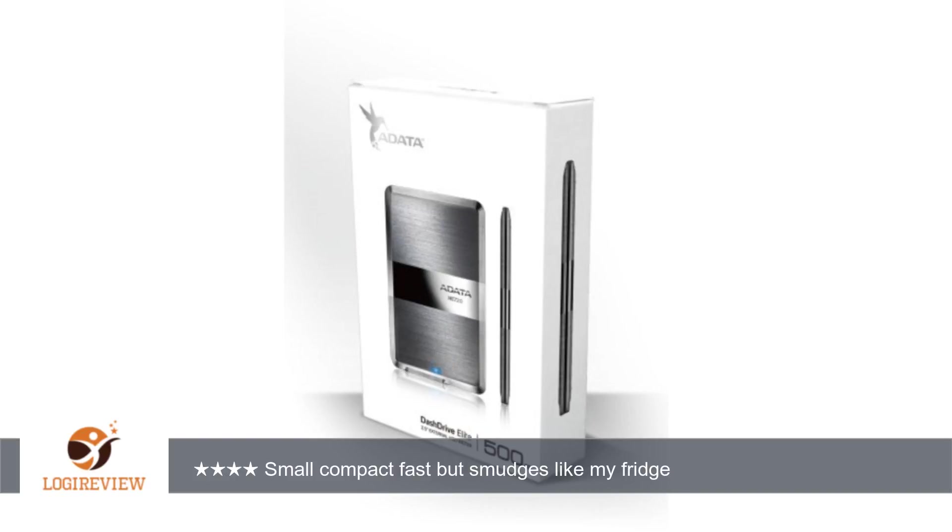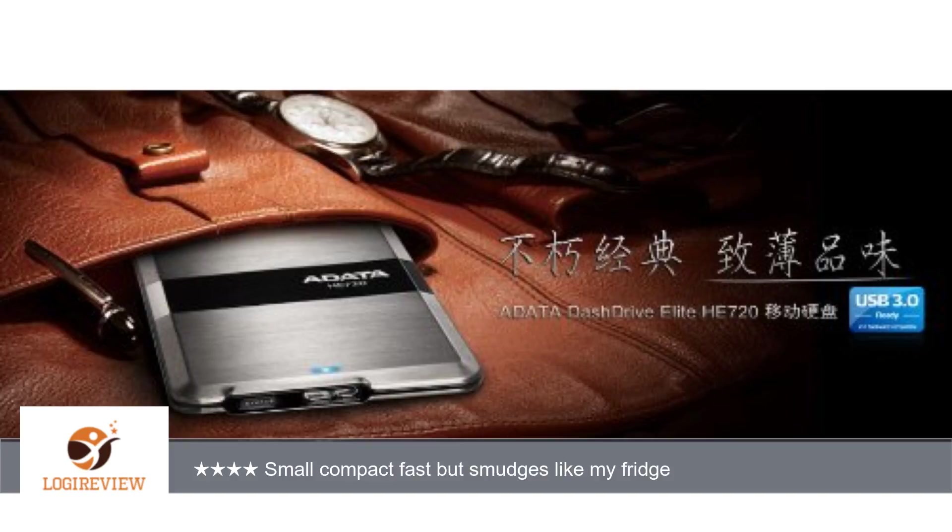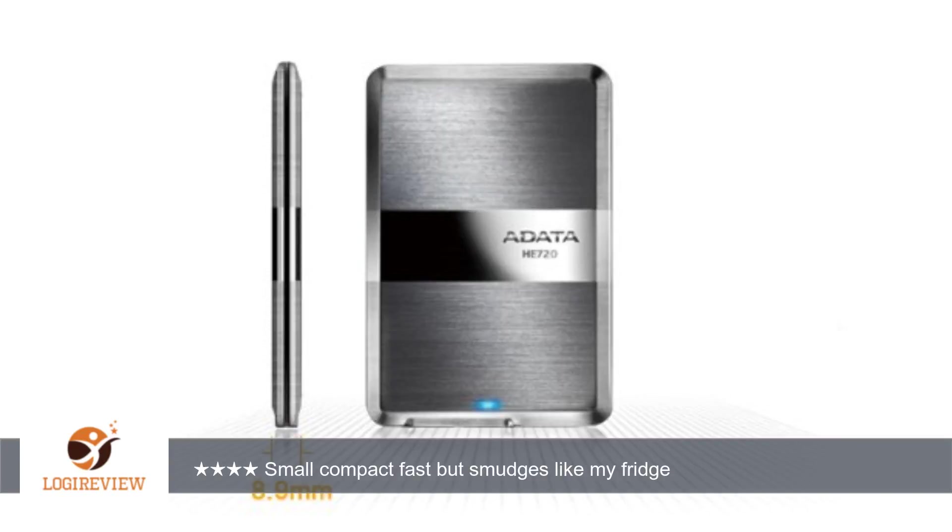The bad: smudges — just like your stainless appliances, fingerprints appear quickly. I have always had good luck with Adata; I have their flash drives and love the design of their products, very premium looking and quality performance. For casual use you will cherish this device. For the hardcore user, you will be happy you have this in your shirt pocket. If you don't mind the fingerprints and a quick wipe with a cloth every so often, then this is your device.